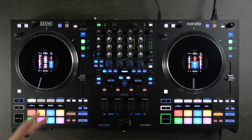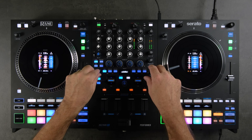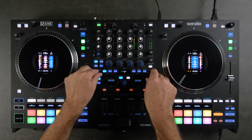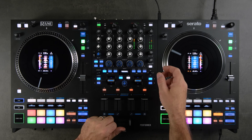The last thing to adjust before you get started is your crossfader cut-in. In the menu, go to Crossfader and you can set cut-in left and cut-in right. For this demo we'll dial cut-in left all the way down to 0, and cut-in right to 0 as well.